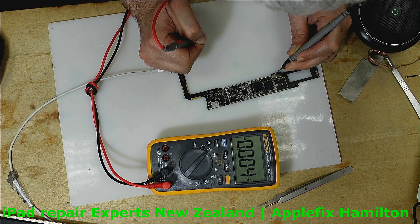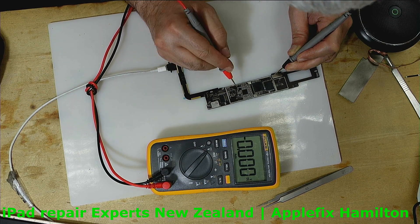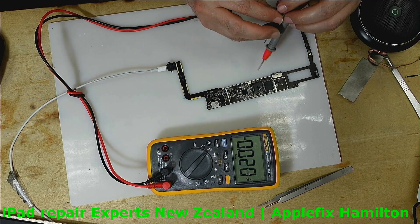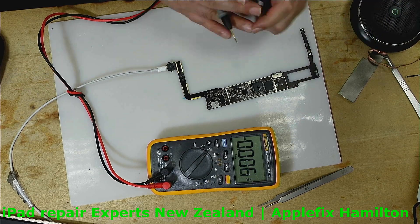And here we have the charging IC. So either it's this MOSFET here — actually it can't be that. Let's check the charging IC.